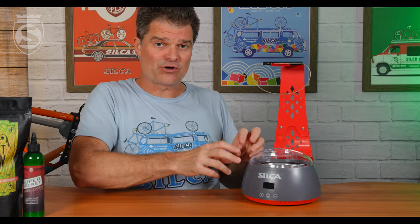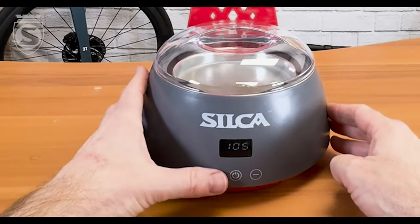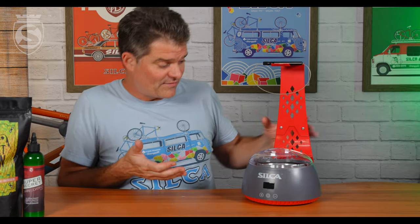The downside of PID: if you just go to 75 to melt your wax, it can take forever. So when you go to melt it, push it up to 100 or 125 — it will melt the wax much faster. There you have it.